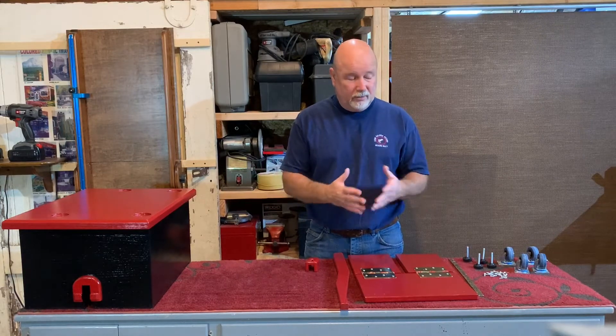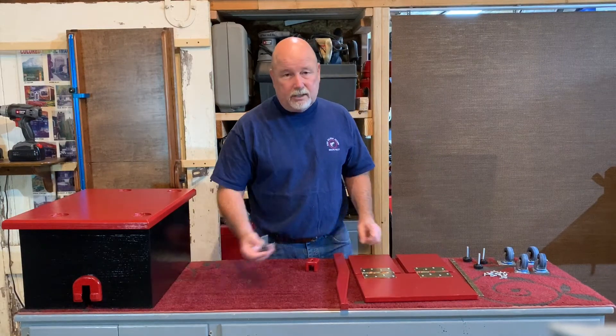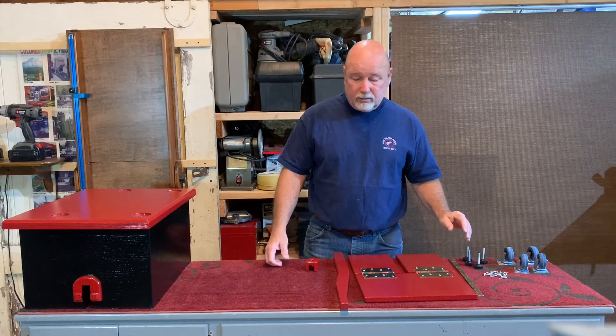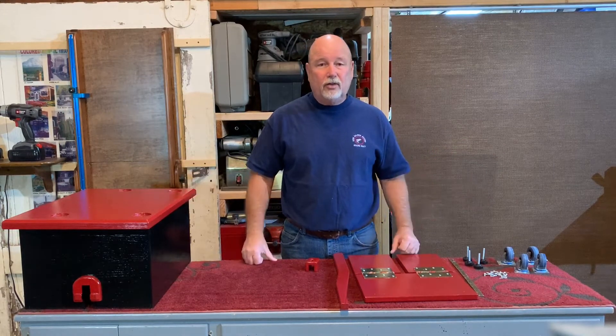If you want to do that, this is how I've done it. But these feet are handy on the bottom of the cabinet to help secure it to the floor when you're working. So that's the introduction. These are the pieces needed to make the assembly, and I'll do that next.